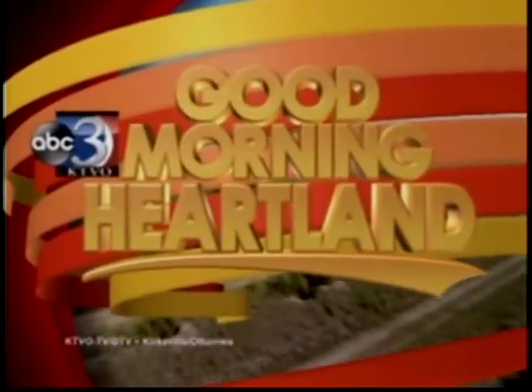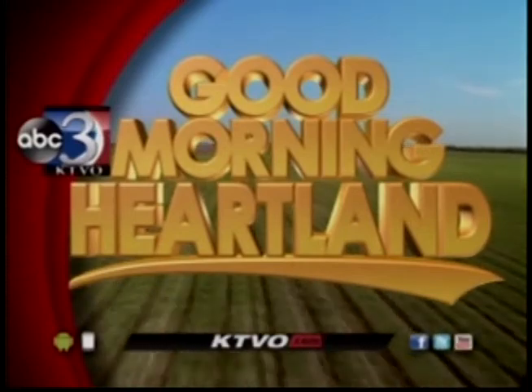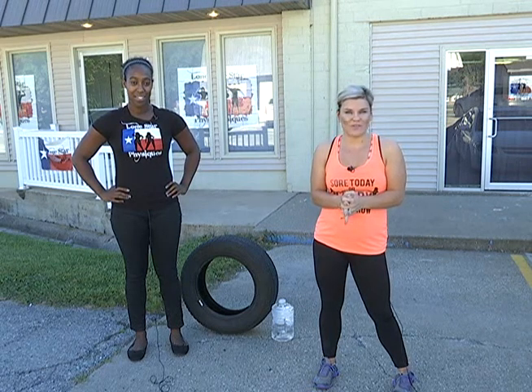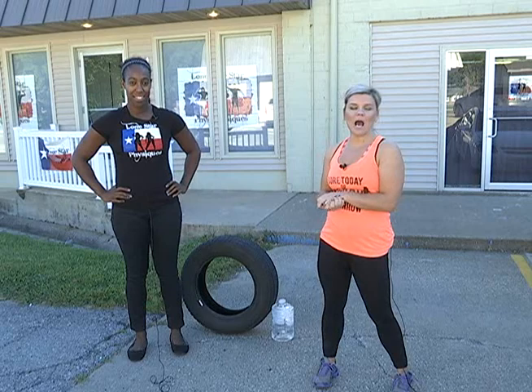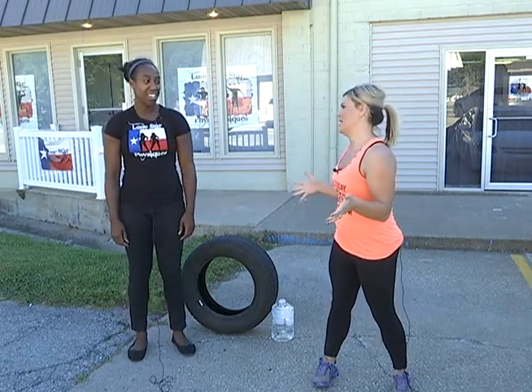This is KTVO's Good Morning Heartland. Welcome back. It's now time for our Wellness Wednesday segment with Lone Star Physiques. We have Stephanie McGrew here this morning, and we're taking our workout outside because it is gorgeous outside — we're going to utilize the nice weather we have in the heartland.